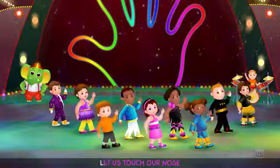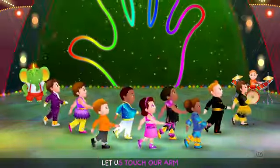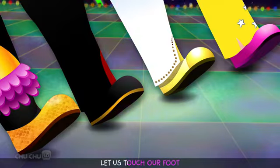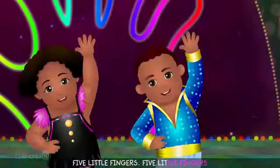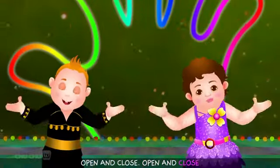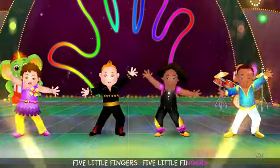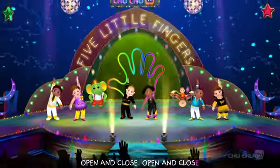Let us touch our head, let us touch our nose, let us touch our chin, let us touch our arm, let us touch our knee, let us touch our foot. Five little fingers, five little fingers, open and close, open and close.